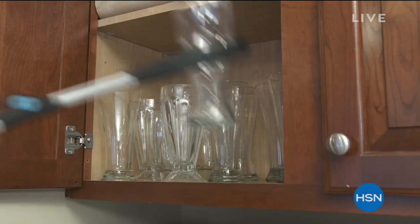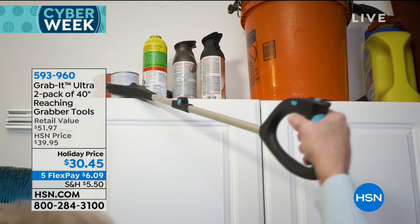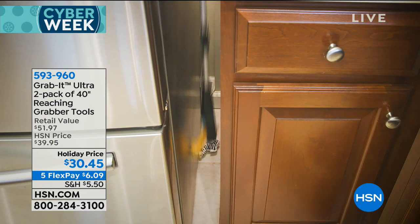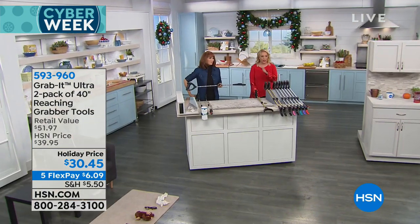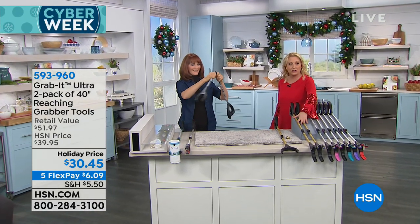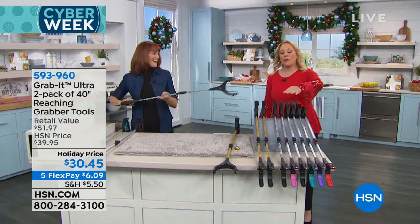Over the holidays you're reaching and bending — I've got a solution. It's the Grab It Ultra, a two-pack of 40-inch reaching and grabbing tools. My favorite way to use it is when I drop socks between the washer and dryer, but you can use these all around the house. Vonnebel Sherman is our guest — she's an organizational expert, mother of five, and a registered nurse.